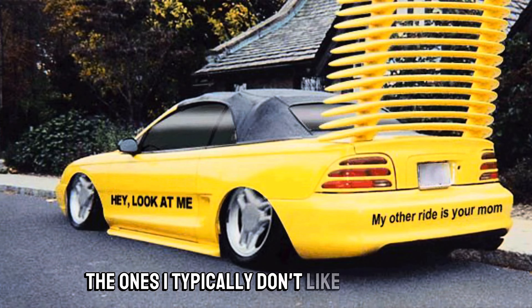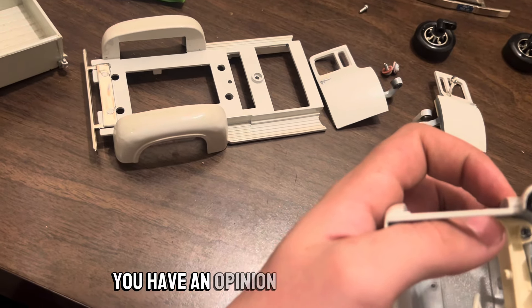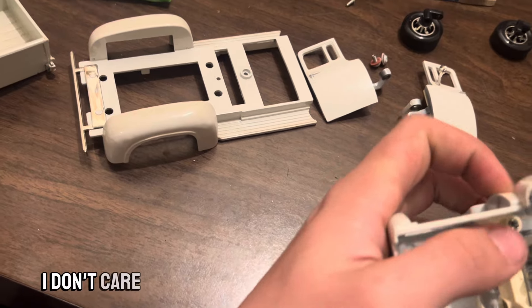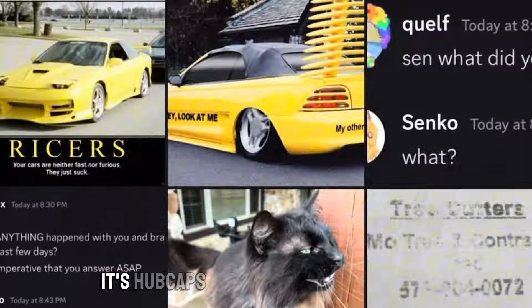Hello everyone and welcome back to another video. This is Wang Automotive. I've been releasing some mods for BeamNG, go check those out. Anyway, let's get right to the video — the worst car mods I have seen, genuinely the ones I typically don't like on a vehicle. Some are controversial, some aren't. I have an opinion, you have an opinion.